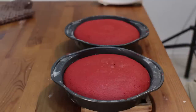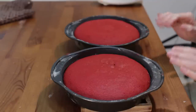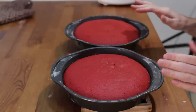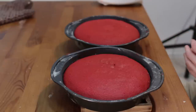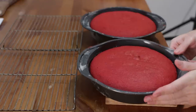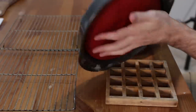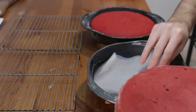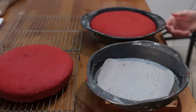They came out of the oven — took right about 28 minutes. Look how beautiful they look, nice deep red color. Let's go ahead and just let them sit in their pans for about 10 minutes and then we will remove them and put them on a wire rack to cool completely. It's been about 10 minutes; they're still a little warm. I'm going to flip them over like that, take off my parchment paper, and lay the cake down just like that.